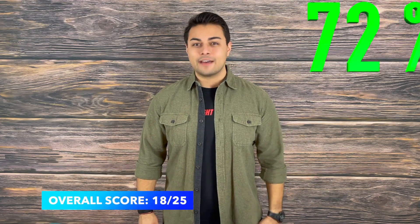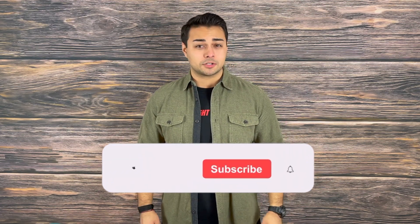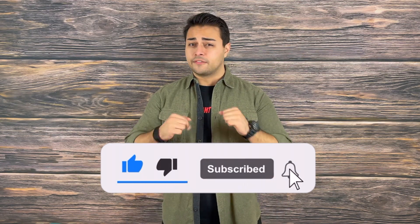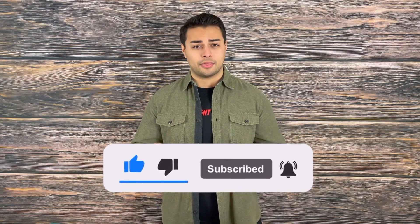Overall, the Slim Bolt from Tactile Turn scores itself an 18 out of 25 and is a 72% pass on the Tactical Tavern test. If you enjoyed this review and found value from it, make sure to drop a like and subscribe because it helps support the channel. While you're there, turn on post notifications so you are the first to know of new videos dropping every Tuesday and Thursday. With that being said, my name is Tomas Salas. Thank you for watching. I'll see you in the next video. And remember, be prepared, be practical, stay tactical.